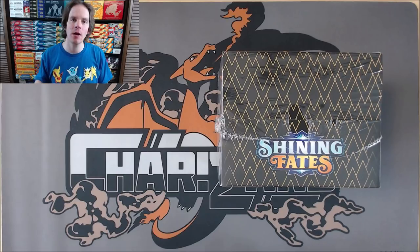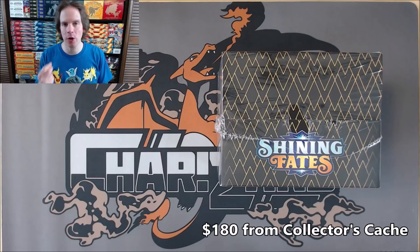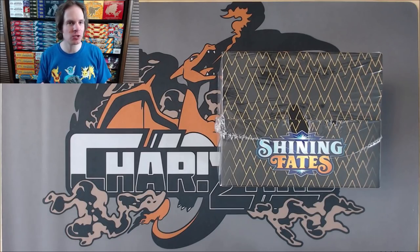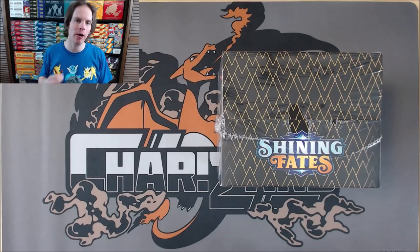I bought these Mini Tins as a set of 10 from Collector's Cash for $180. Unfortunately I've had zero luck trying to find Shining Fates in retail stores. MSRP wise, these Mini Tins, which only include two packs, are $8.99 a piece. I essentially had to pay $20 per Mini Tin, which is just crazy, but it is a reflection of the current environment and the demand and short supply of Pokemon cards out there.